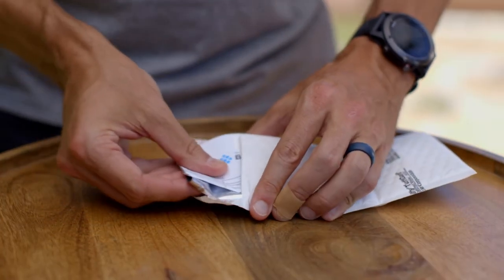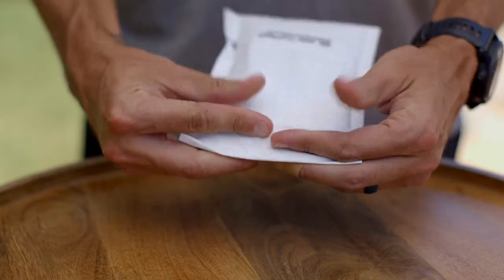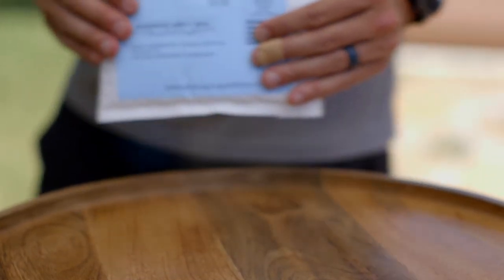Place the sealed aluminum bag in the shipping envelope with your requisition form and seal the envelope. Drop it off at your local FedEx and they'll do the rest.